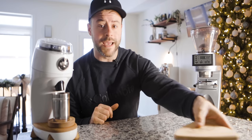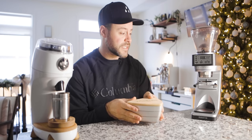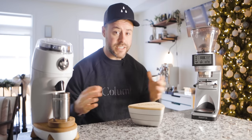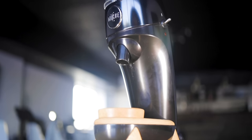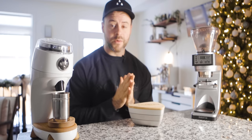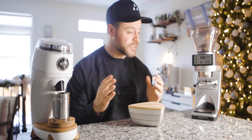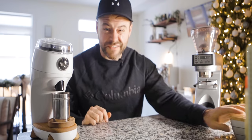In this video I want to do a sifting test to compare the grind consistency of these two grinders — how many fines are in there, how many boulders are in each grind. I also want to compare the volume of these grinders, talk about build quality, reliability, and ultimately which grinder you should choose especially given your current situation.